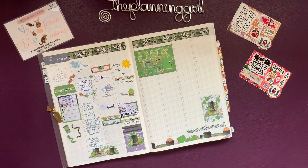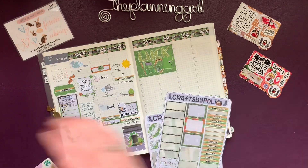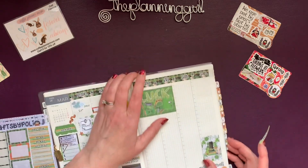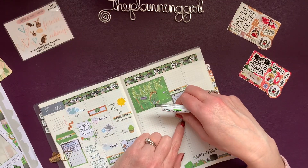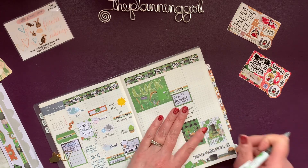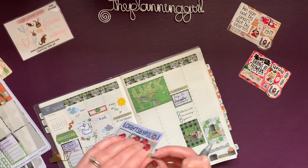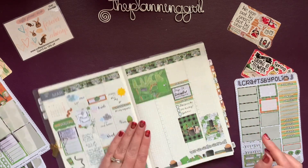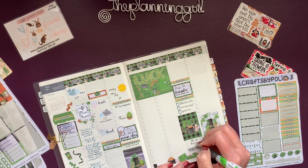It's Sunday and I want to catch up in this planner, so I grabbed my kit and headed off to the side here. I'm going to start off with yesterday. I'm going to take a tutu sticker because we went to Starbucks, McKinley, and Joanne's. We ate at Red Robin, and that was all fun.